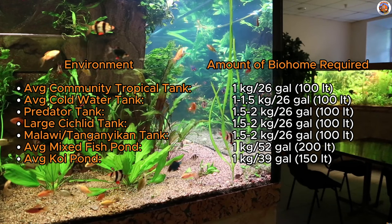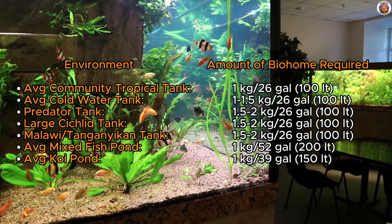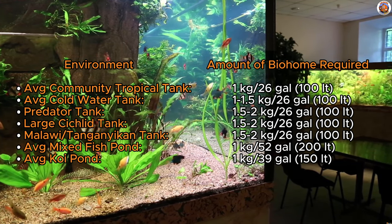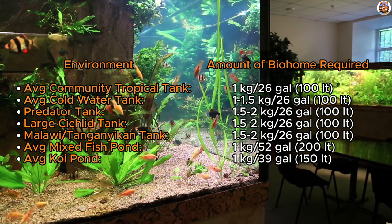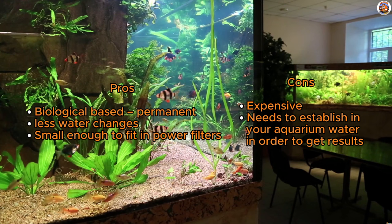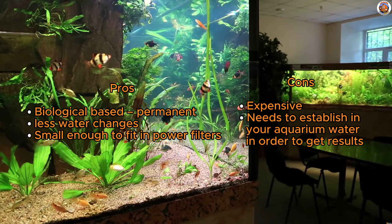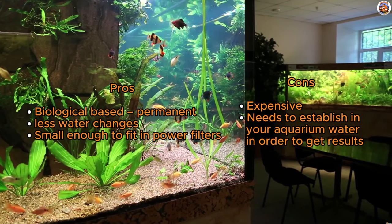Check out our guidelines when trying to figure out how much media you need to purchase. If you're looking for a filter media that liberates you from the constant water change grind, look no further — BioHome brings freedom from frequent water changes. It's compact-sized, fits snugly into power filters, making maintenance a breeze. On the flip side, it's a bit on the pricey end and requires time to establish before delivering results. Yet if you're ready to invest, the payoff is worth every penny for a low-maintenance, nitrate-free tank.